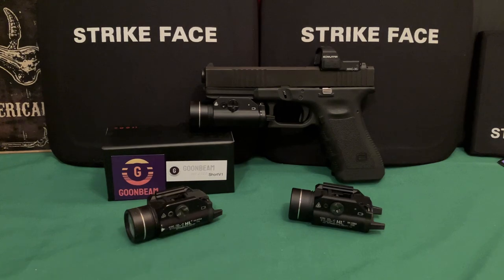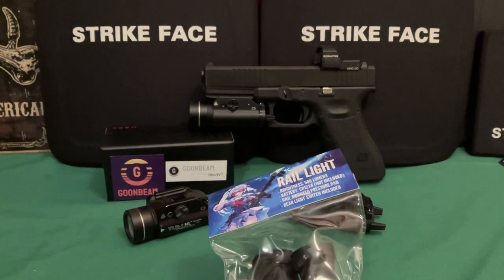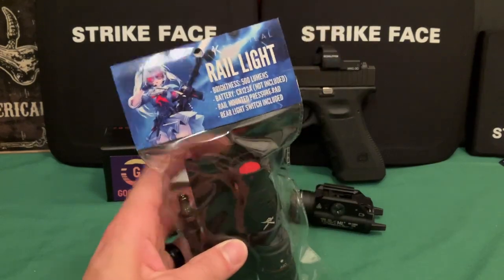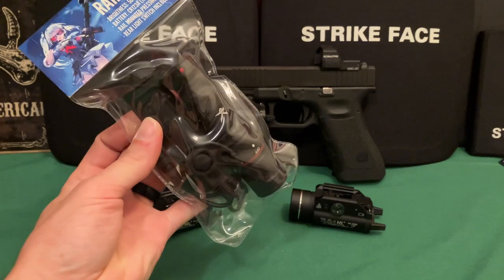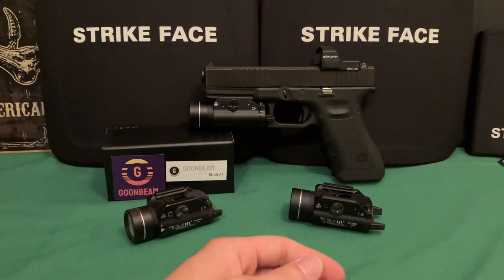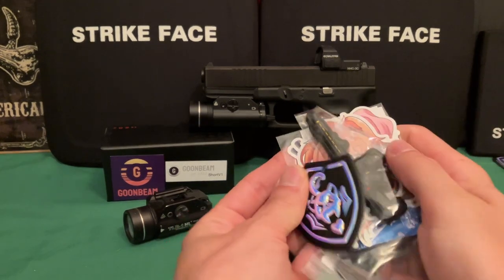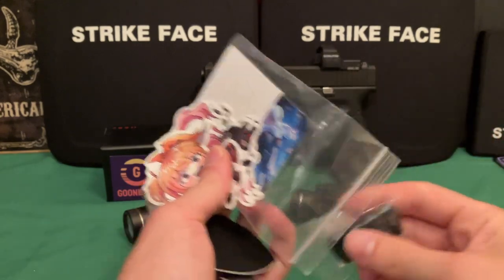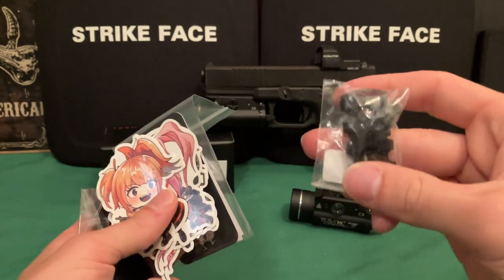Before I get into the review, I'll let you know I'm doing a giveaway once I hit around 4,000 subscribers. K-Tactical sent out some stuff to give away — their little Surefire clones, a bunch of stickers and patches, Picatinny rail sections, and various small accessories.